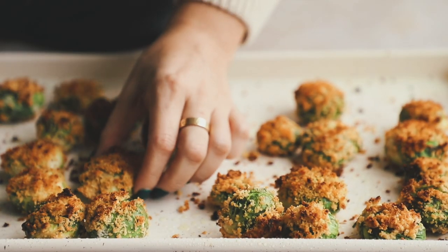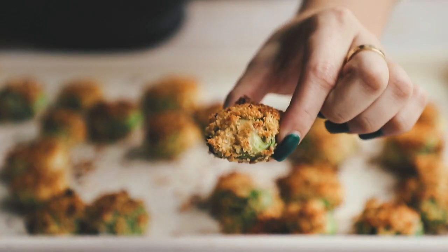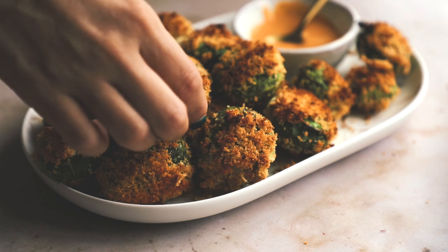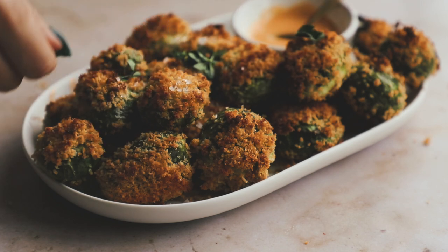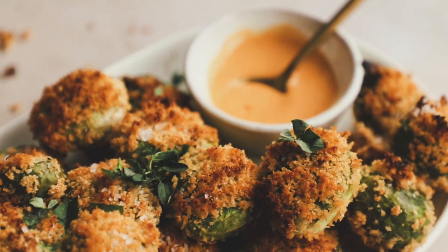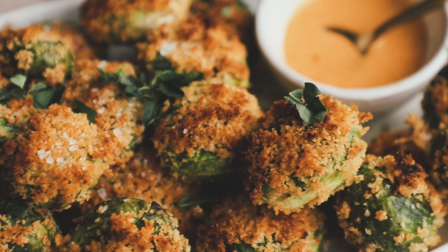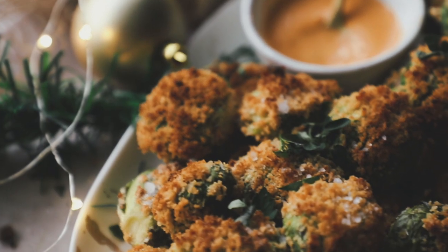Our brussels sprouts are all done — don't those look gorgeous? They're golden and crispy and so fun. I love the smashed part because they look really good. Let's plate them up, arrange them nicely on a pretty plate. You can garnish them with some coarse sea salt and a little bit of greens — I just love to put little greenery on top. They're done, they're delicious, they're crispy. Brussels sprouts are a really delicious, hearty vegetable, kind of meaty. With the dipping sauce it was really good — I think you will really enjoy them. They're a great appetizer.